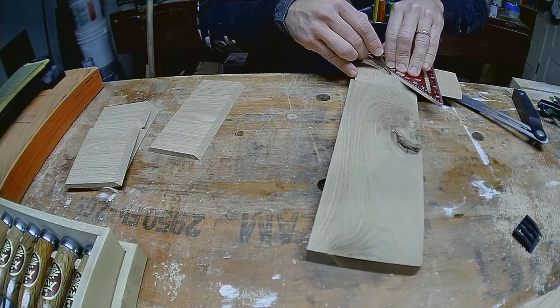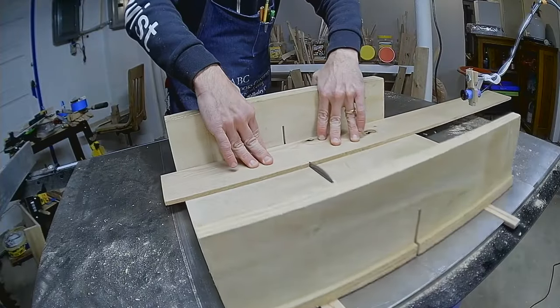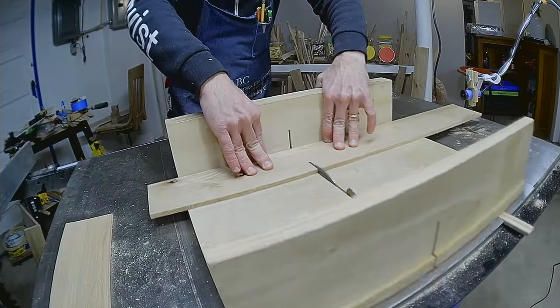The bottom ramp will sit at 45 degrees. The ramps will be made of more 1 quarter-inch red oak.